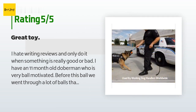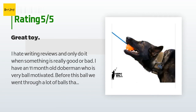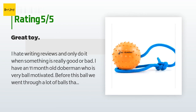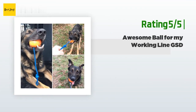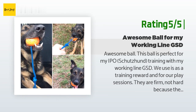A customer said: I hate writing reviews and only do it when something is really good or bad. I have an 11-month-old Doberman who is very ball-motivated. Before this ball we went through a lot of balls that were mangled by the third day — this ball has been super durable, even the rope is lasting. The rope is great to get a good grasp to get the dog to release it. We use it every day on our long walks, and when we encounter another dog I pull the ball out to keep my dog's attention on me. Works every time.